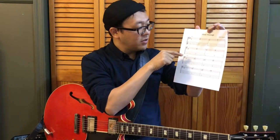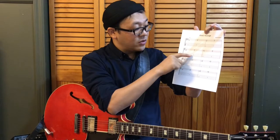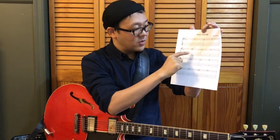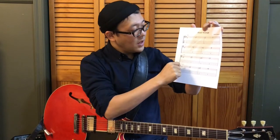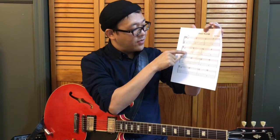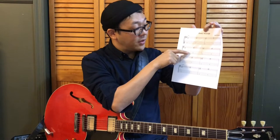As I mentioned before, we are going to start off with shell voicing on the middle two strings. You need this shape and that shape. In the first measure of each line, you have shell voicing based on the root on the fifth string.